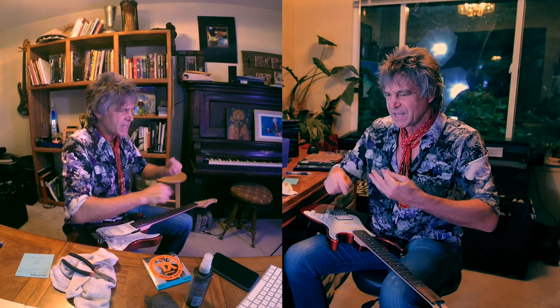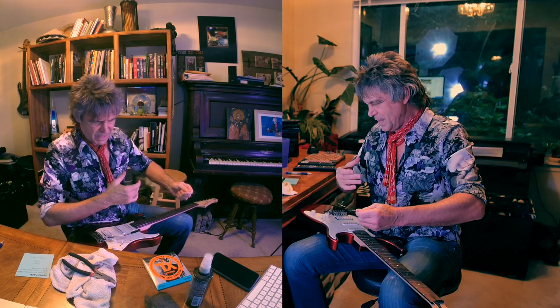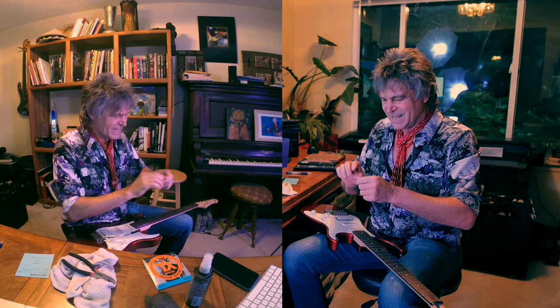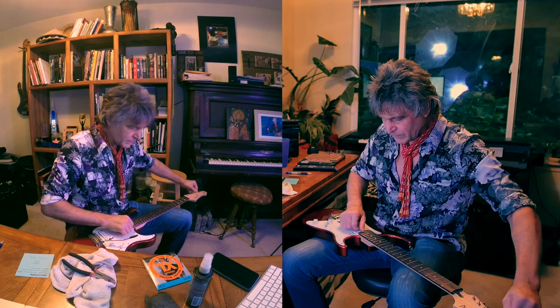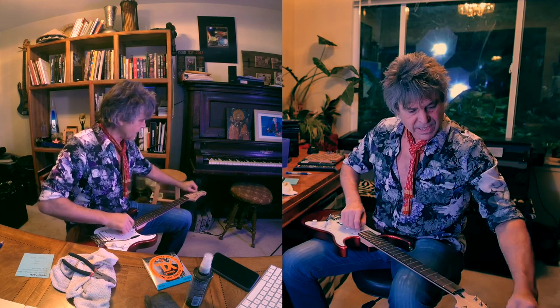Rule number two is: during that breath, inhabit your whole body with your consciousness. Feel your consciousness in the tips of your toes, the tips of your fingers, in your head — everywhere that is you — to put your consciousness in there. You're feeling your whole body as one thing. It feels good to feel your consciousness everywhere in your body. That's two.